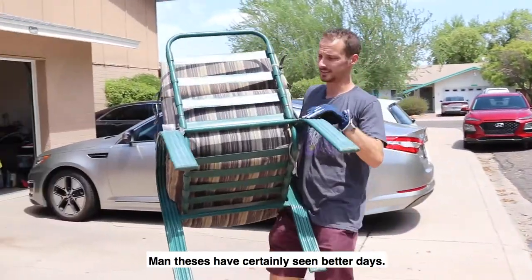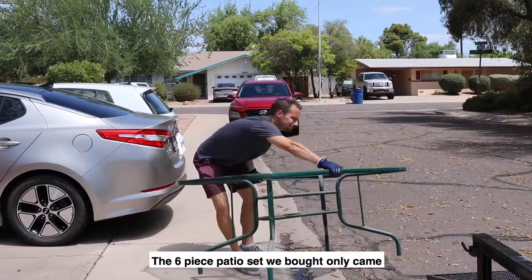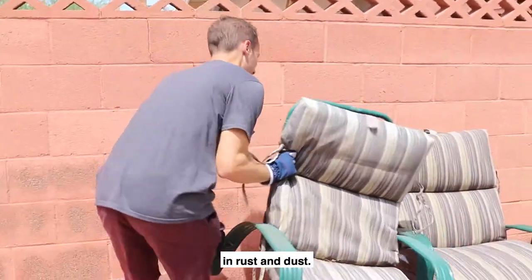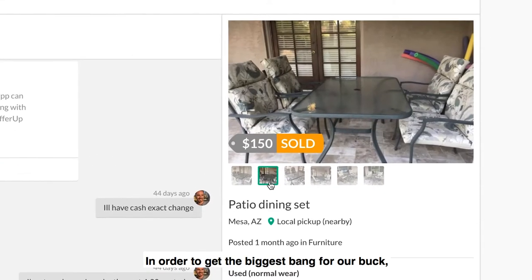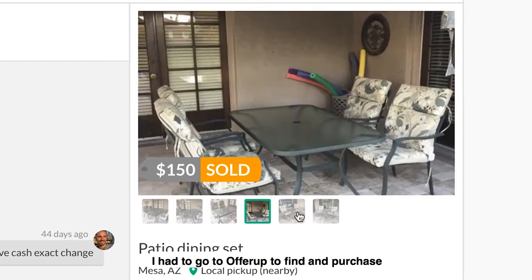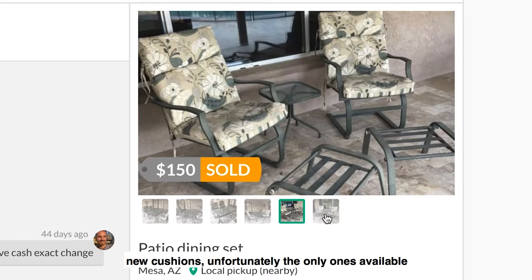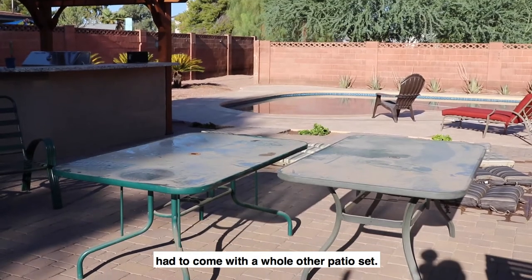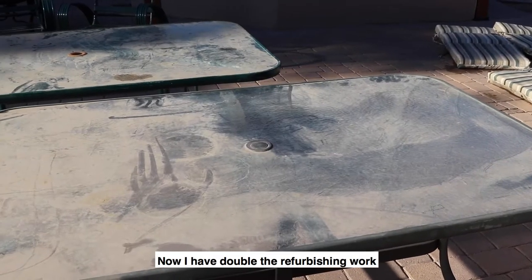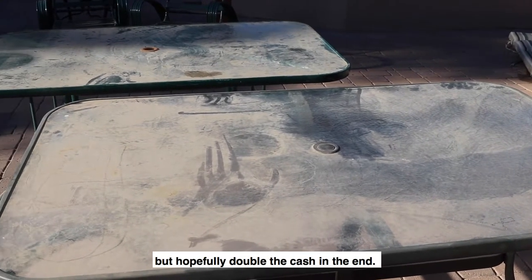These have certainly seen better days. The six-piece patio set we bought only came with two beat-up cushions and is covered in rust and dust. In order to get the biggest bang for our buck, I had to go to OfferUp to find and purchase new cushions. Unfortunately, the only ones available had to come with a whole other patio set. Now I have double the refurbishing work, but hopefully double the cash in the end.